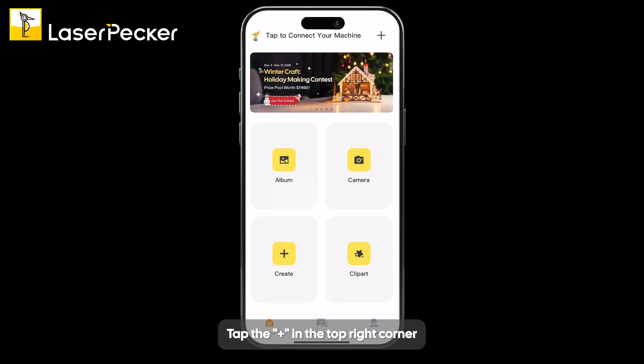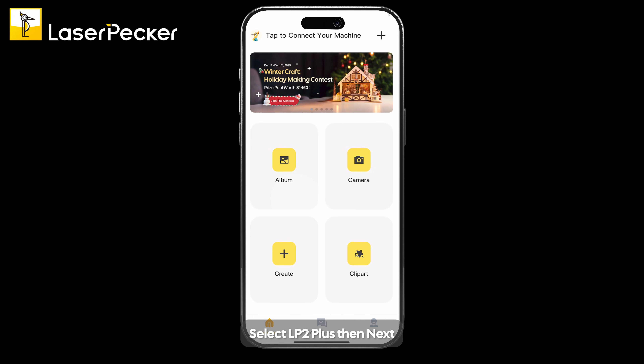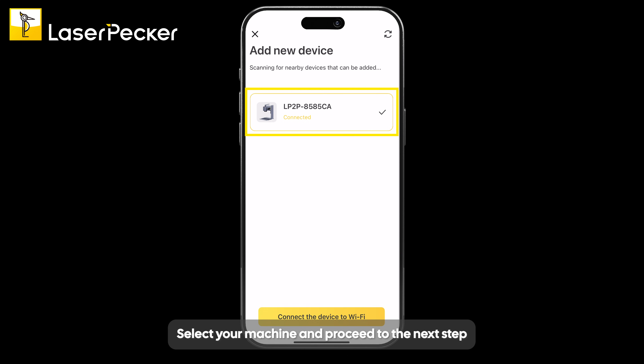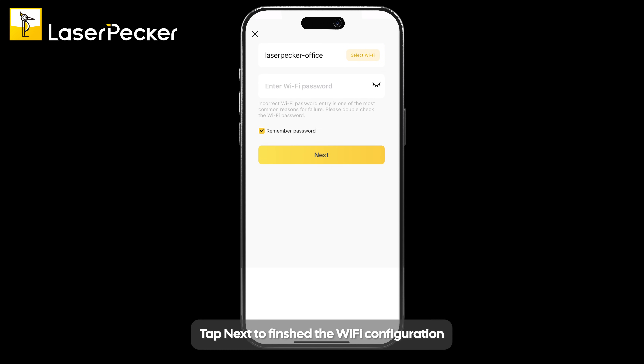Tap the plus in the top right corner. Select LP2 Plus, then tap Next. Select your machine and proceed to the next step. Select the Wi-Fi you want to use and type in the password. Tap Next to finish the Wi-Fi configuration.